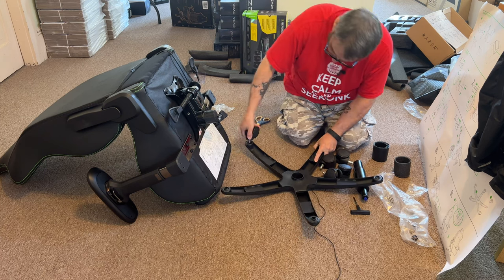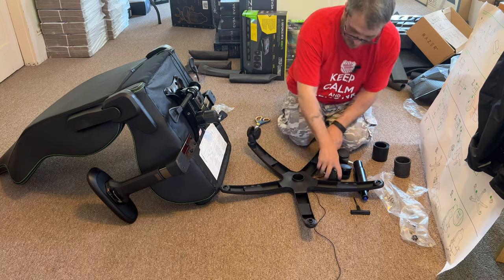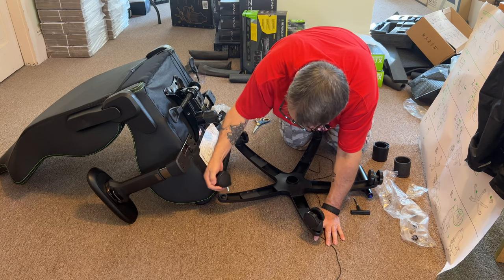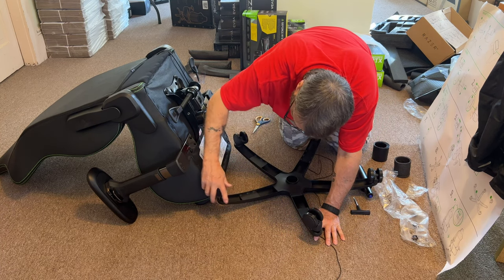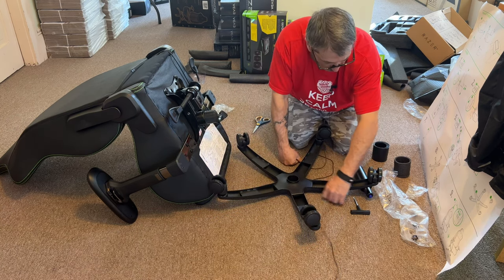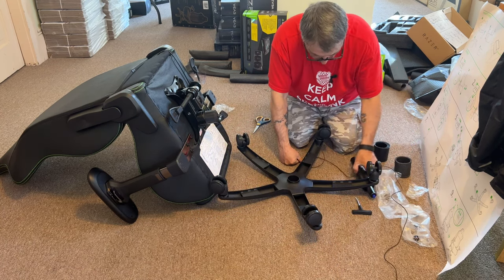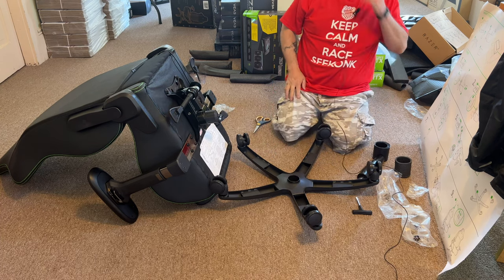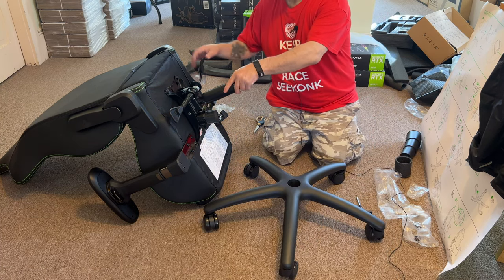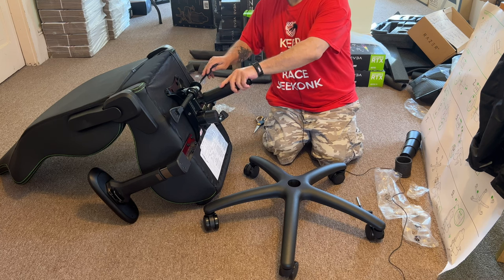Honestly, they did 90% of the work. In total I've been working on this chair probably around 35 to 40 minutes. By the time I'm done clipping this video, you're probably going to get about 8 or 10 minutes of video to watch. There's a piece that goes in here — I would have to say so.